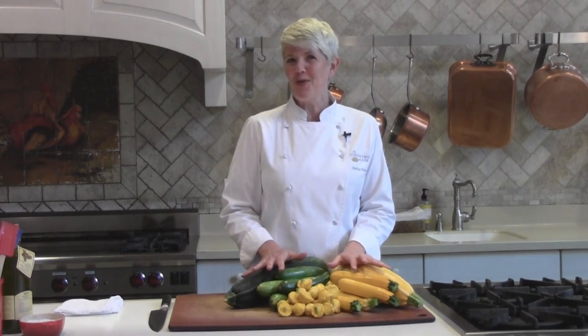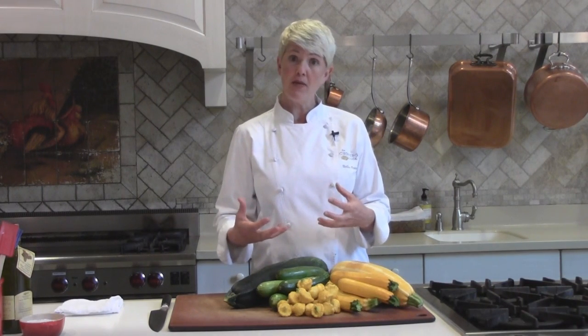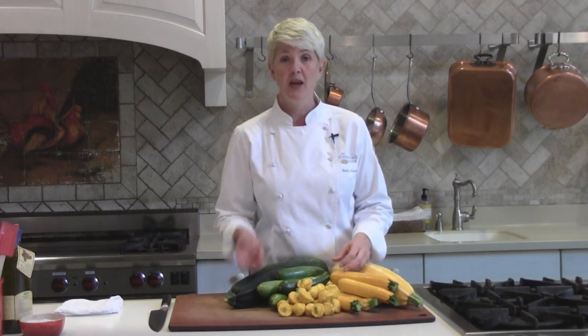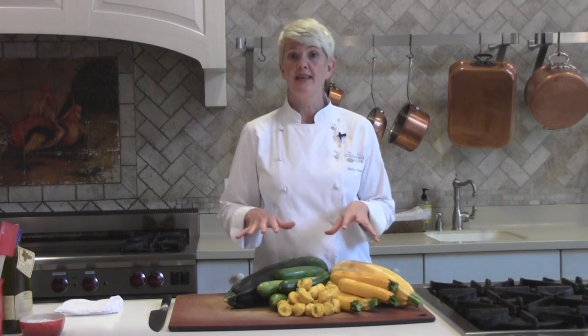What you want to know about cooking summer squash is that this vegetable has a lot of water in it. Any time you cook a vegetable that's loaded with water, the trick is to use a real high heat cooking method. If you use a lower heat cooking method, what happens is you extract the moisture from the zucchini and you end up with soggy zucchini. So I'm going to show you two different ways to cook zucchini today with high heat.